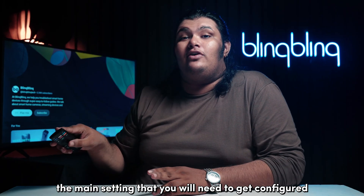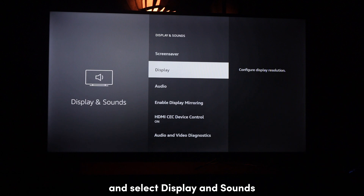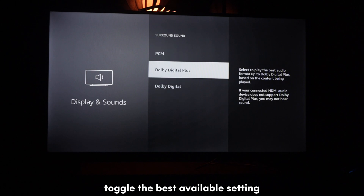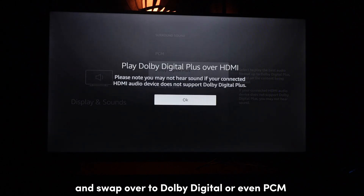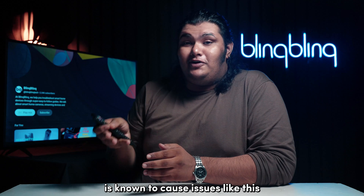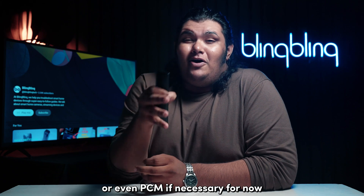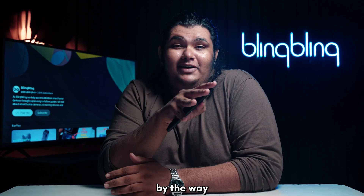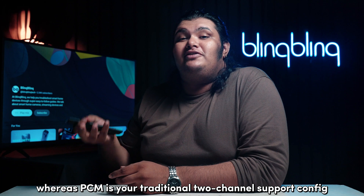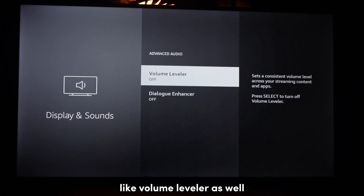The main setting that you need to get configured is the surround sound setting. Go to your Fire TV settings and select Display and Sounds. Navigate to Audio and then Surround Sound. Toggle off the Best Available setting and swap over to Dolby Digital or even PCM. Setting the audio configuration to Best Available is known to cause issues like this, so it's best to stick to manually configuring your Dolby settings or PCM if necessary. The Dolby audio configuration has multi-channel support, whereas PCM is your traditional two-channel support config. Also turn off other volume enhancement settings like Volume Leveler as well.